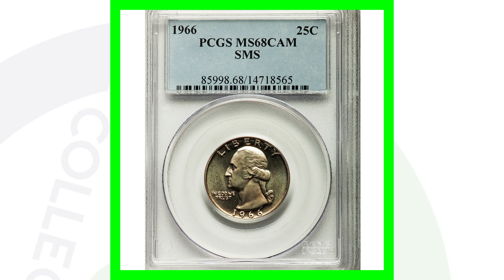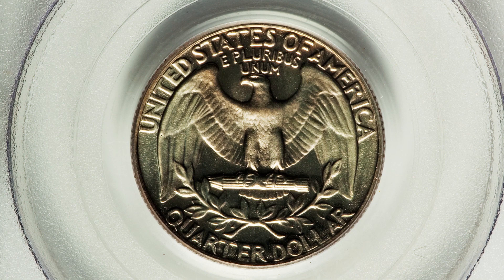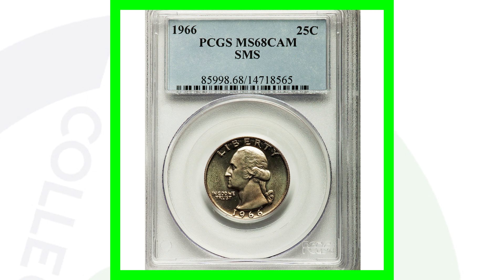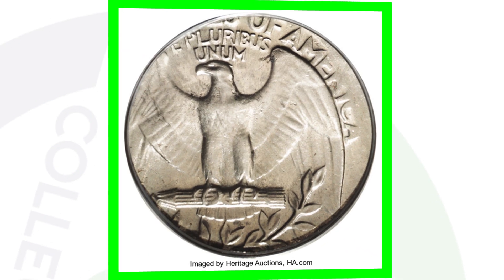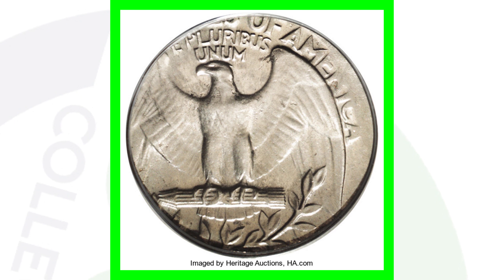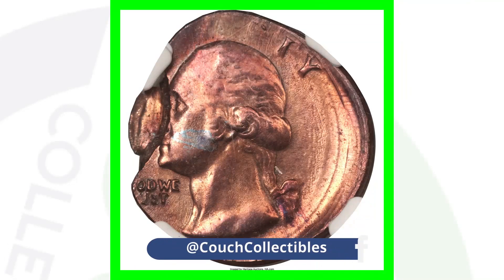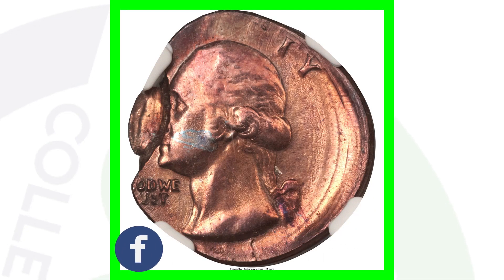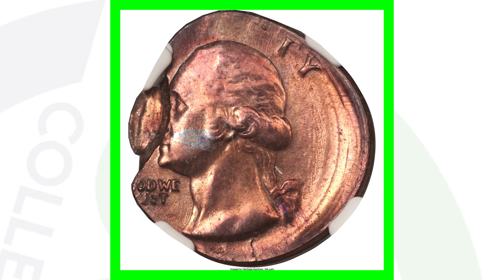Next up is a 1966 Special Mint Set SMS quarter graded at a Mint State 68. Because of that high grade and the special mint set designation, this coin sold for over $4,100. Moving on to a quarter that was struck on a dime — this one was graded at a Mint State 65 — and because of the error and the high grade, this quarter sold for over $575. Now this next quarter has been struck ten percent off center and struck on a penny — a one-cent planchet. These coins are going to be almost impossible to find in pocket change or in a coin roll, but this coin sold for over $1,200.